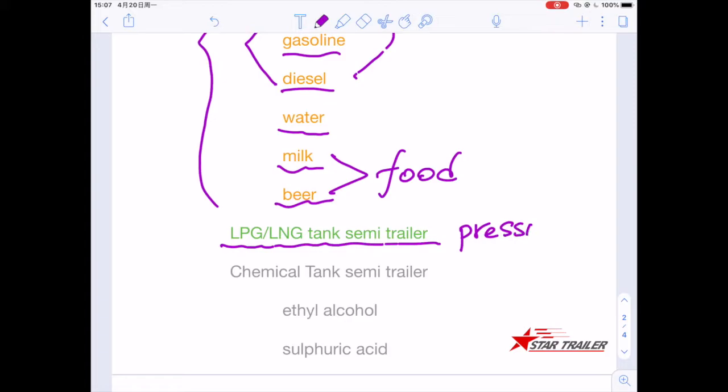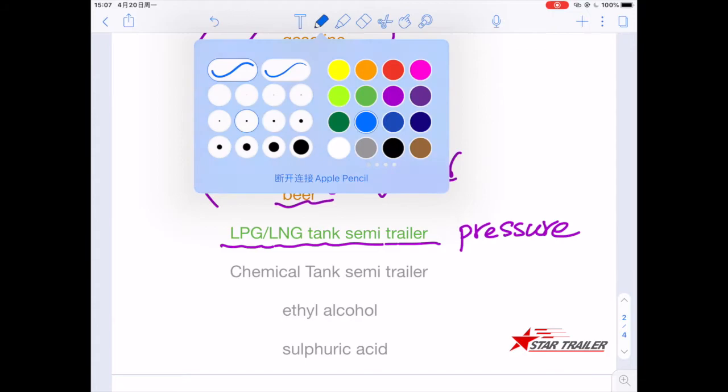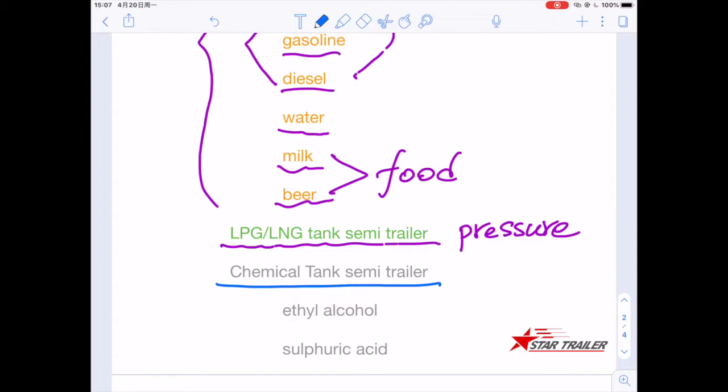We also have another type called the chemical tank — something like alcohol or sulfuric acid. It is very dangerous, and we are going to look at that today as well.